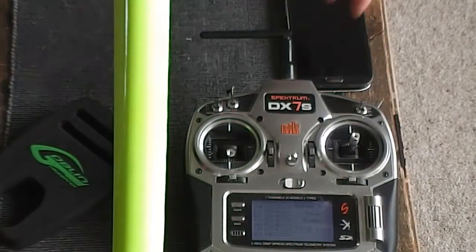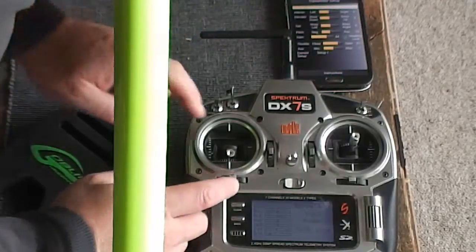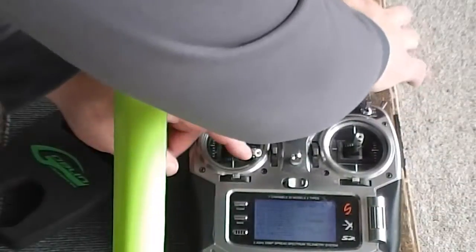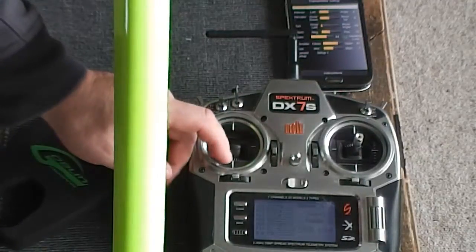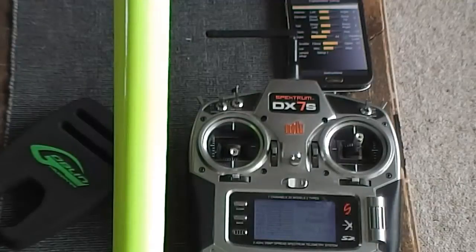When I pull the stick to the left I need to increase this so it goes up to 100%, and same for the other side. You can see it's gone all the way up to 135 on one side — keep adjusting until you get it to 100%. There we go: 100% that way, 99% the other way — pretty good.